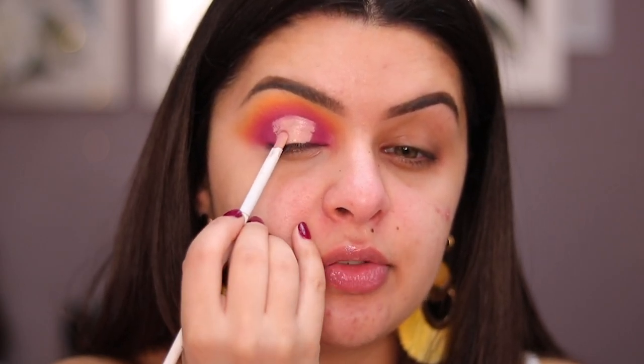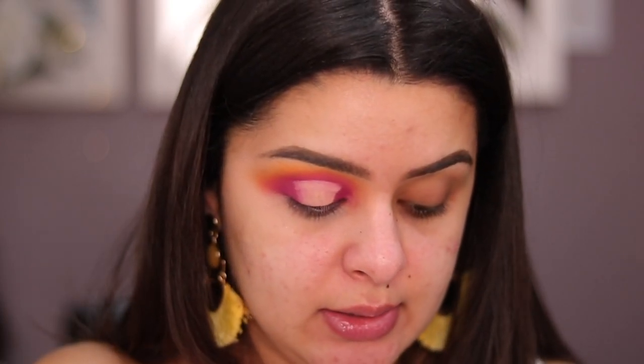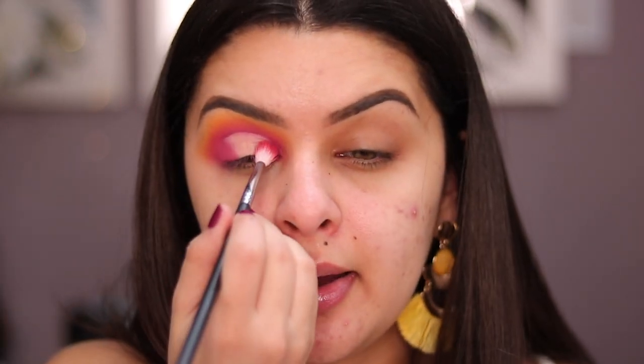Then I go back in with some shadow to mark that transition a little better and blend it out really well. I'm going to take Hot Mess and press this shadow on the outer corner and the inner corner as well, patting it in. You want your brush to have a lot of shadow on it when doing this, and you don't want to get too close to the center — stay on the outer corner so it's blended there. For the inner corner, make sure you have a really small brush. I like using this one from Morphe — the M514 — it's perfect for small lids or hooded eyes.